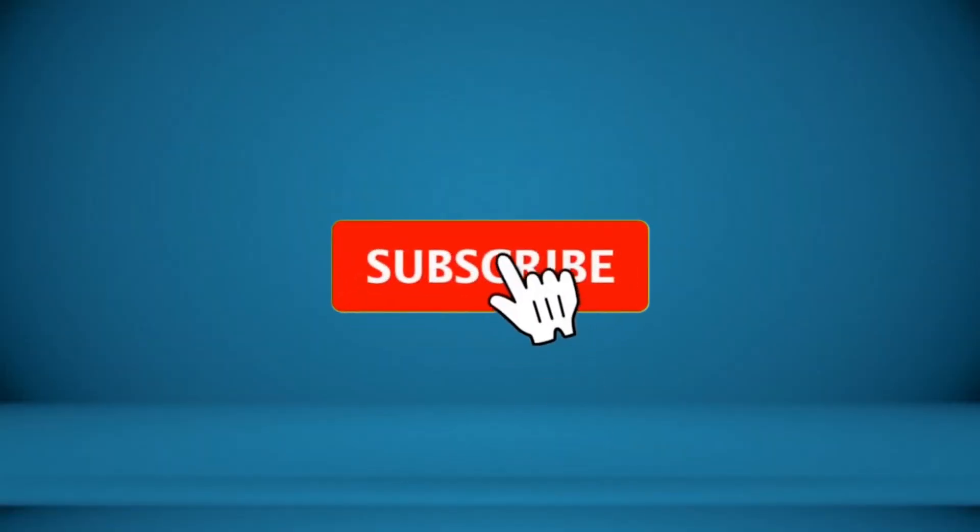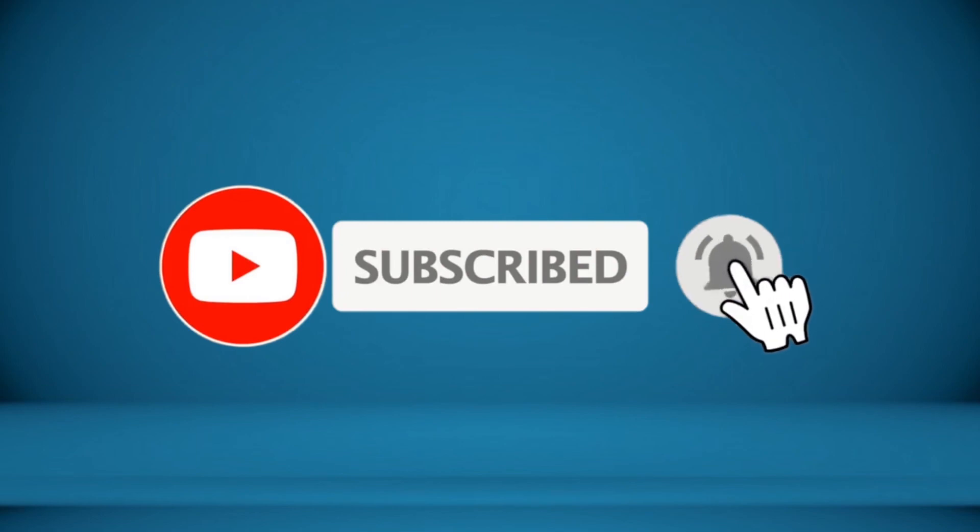For more information about this product, check the video description.